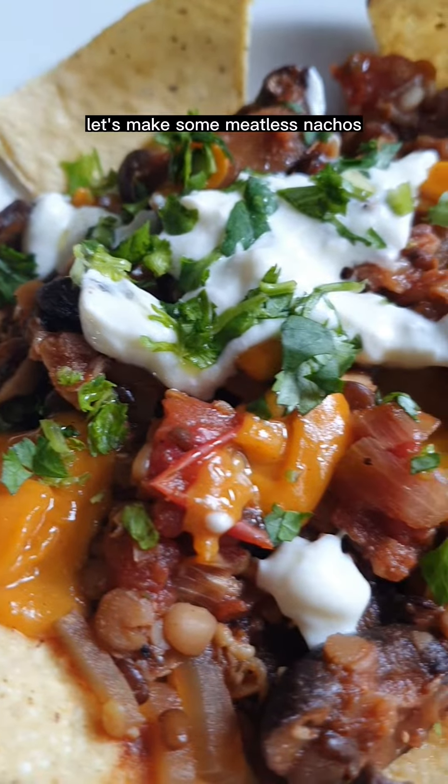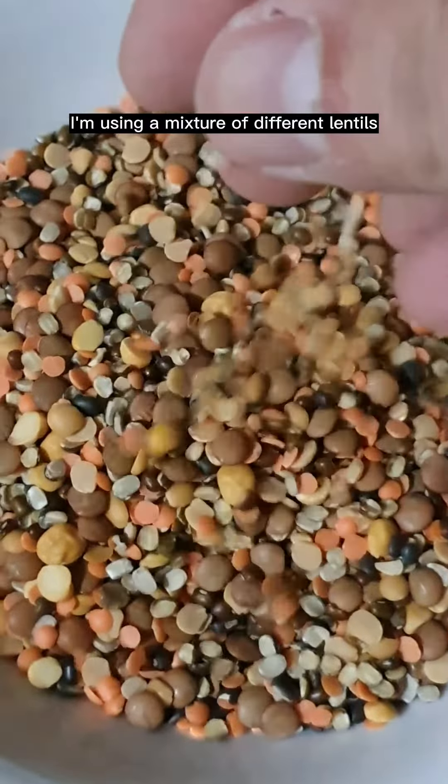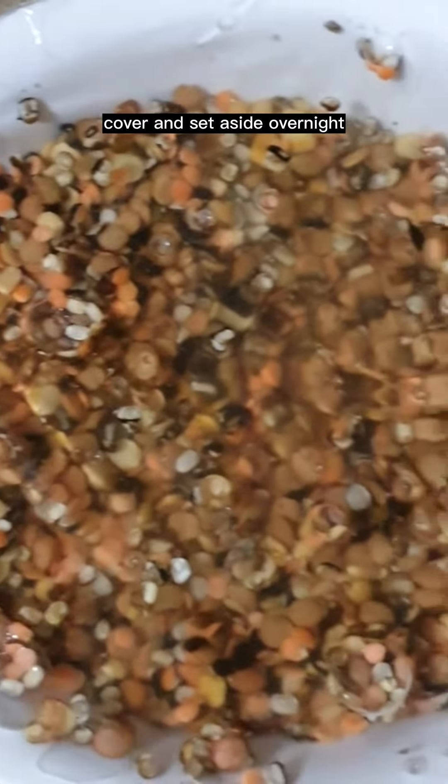Let's make some meatless nachos. Start with 200 grams of lentils — I'm using a mixture of different lentils. Soak them in water, cover and set aside overnight.